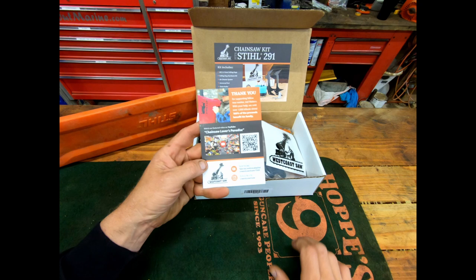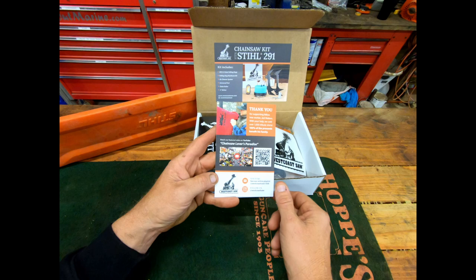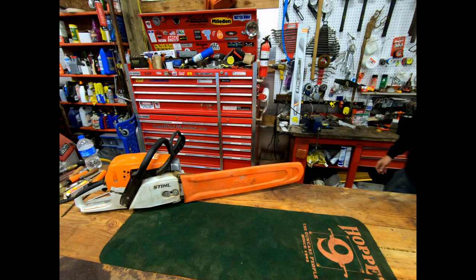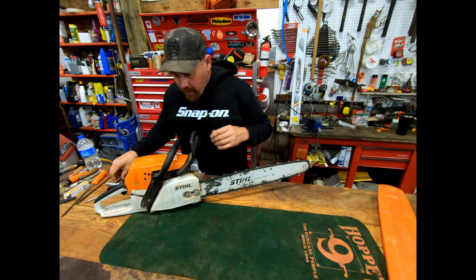I don't know if you guys know about Inbred Jed, but they did a shirt deal giving money to his family. Apparently they've sold a thousand of them now — that's pretty cool. He's also doing Oregon chain now, so I'll be checking in with them and probably getting some chain.